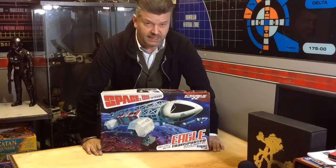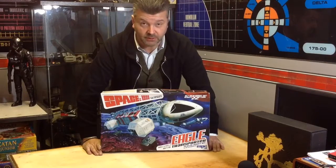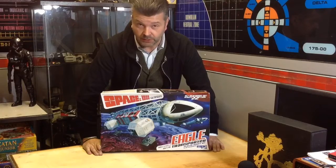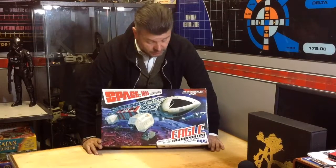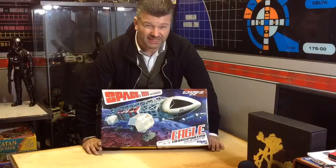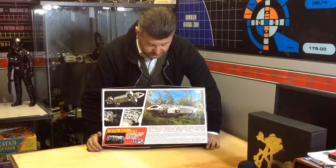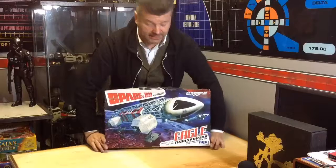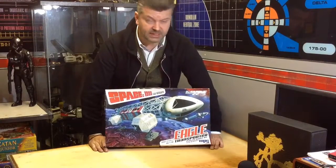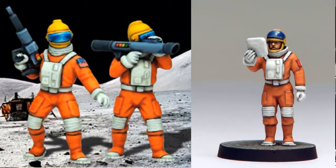I don't honestly know if this is something any of you will be interested in or not, it's just something cool I've got that at some stage I will get round to building. It's an Eagle from Space 1999 and it's fairly huge — it's like 1:48 scale, about 22 inches long. I thought you might like to get a look; I'll open it up and let you see what's inside. I'm not a huge modeler, but I got this for no particular reason.